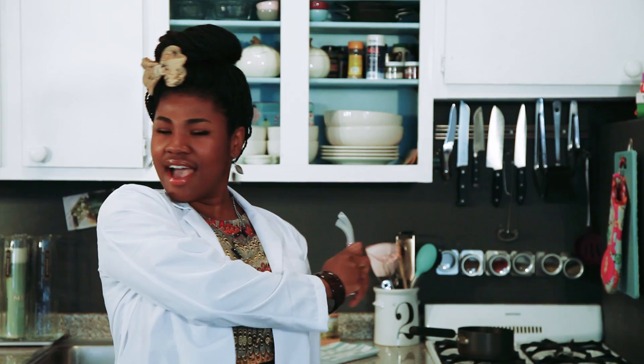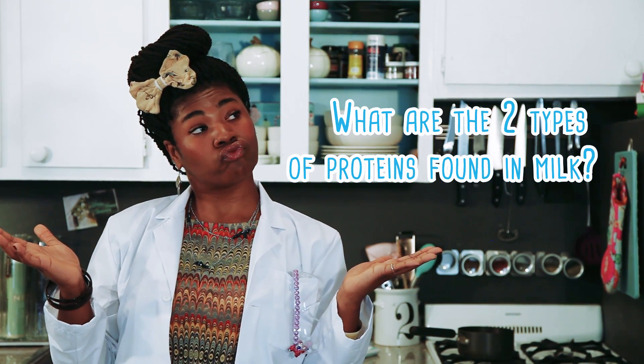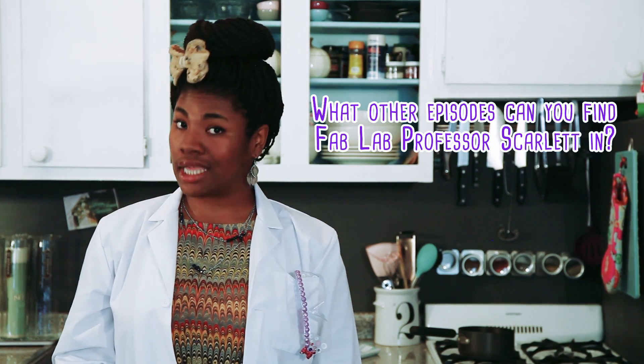All right everybody, it is time for the Fab Lab Wrap Up. So the first question: what are the two types of proteins found in milk? For extra credit, go find out what the chemical name for white distilled vinegar is — hint, hint — and then leave a comment below with the answer. What other episode can you find today's Fab Lab Professor Scarlett in?